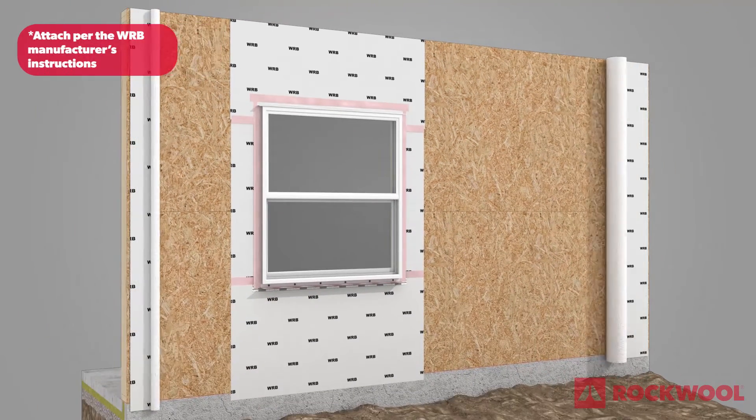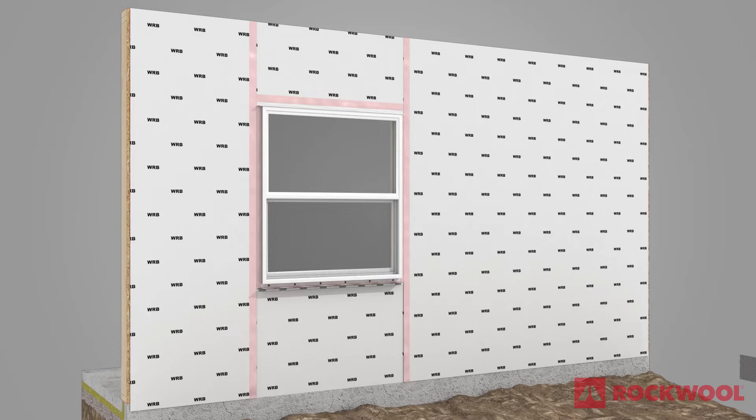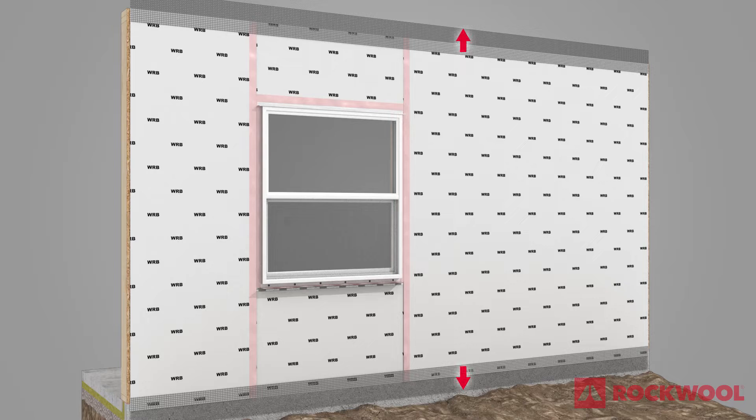Finish installing the WRB, ensuring positive shingle laps and sealing all leading edges with sheathing tape. Attach bug screens, leaving enough available to wrap around the insulation after it is installed.